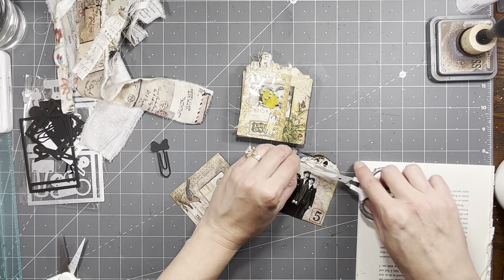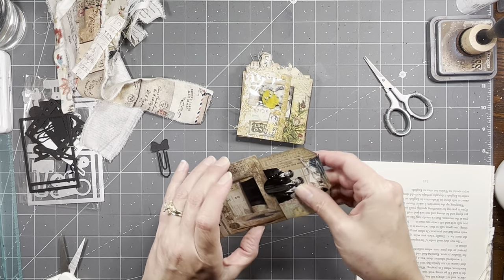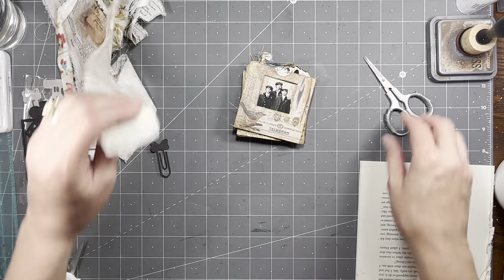I like to stand to craft, I just prefer that, and my table's kind of that height and everything. I just wanted to let you guys know if I am done, I'll be done.